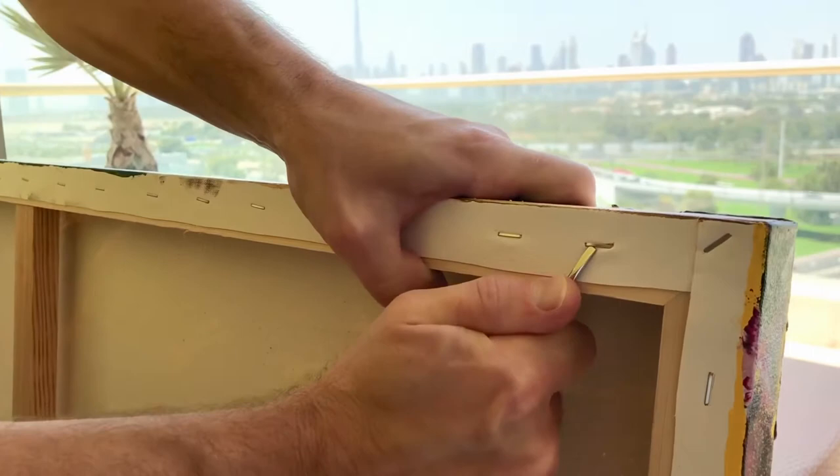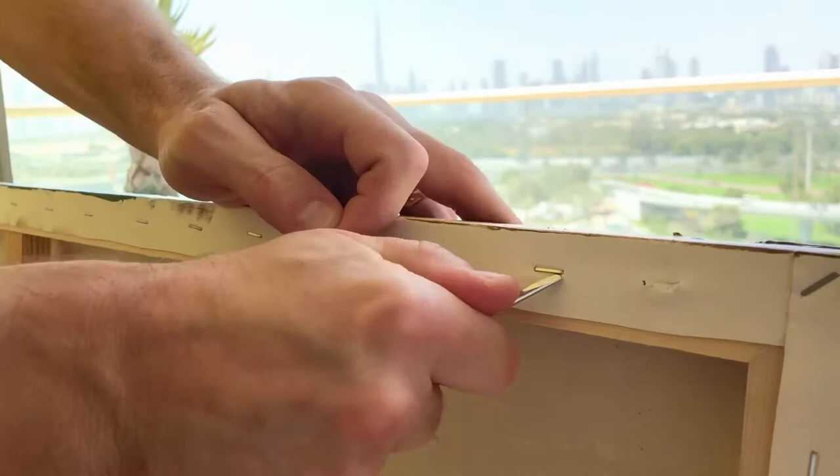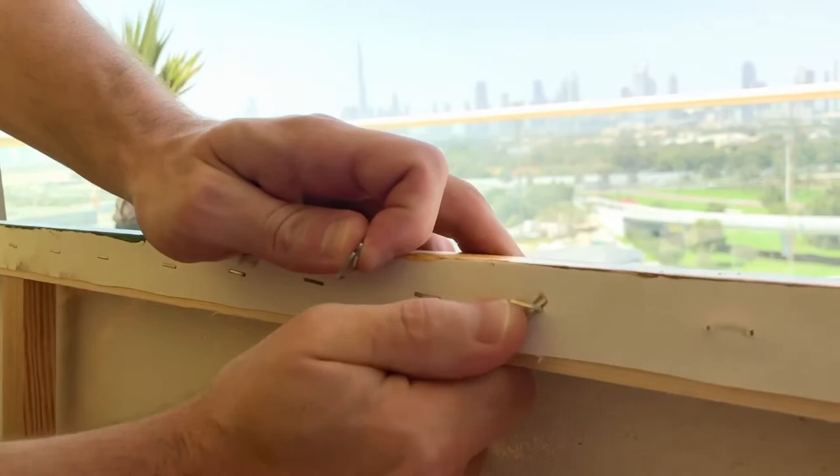What you want to do is take your small flathead screwdriver. You want to get at one corner of the staple and get at the other corner of the staple — just dig it underneath so you've popped it out, and then generally you can pull it out just with your fingers. It's kind of slow and tedious, but if you do it slow and carefully, you won't rip your canvas.